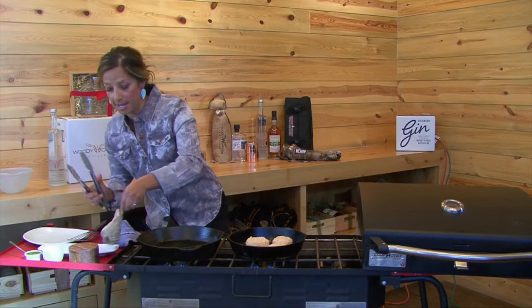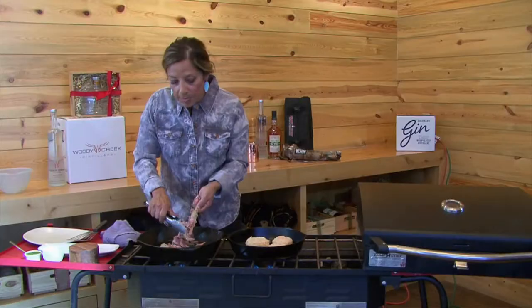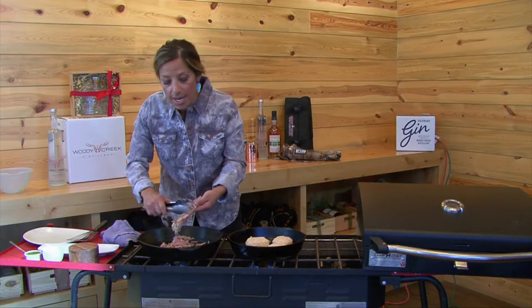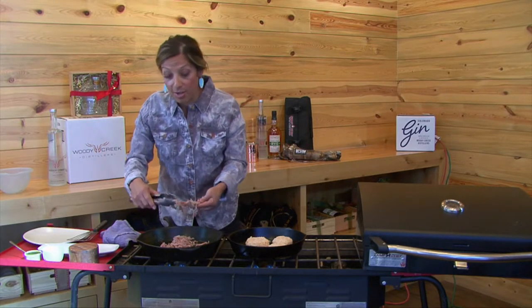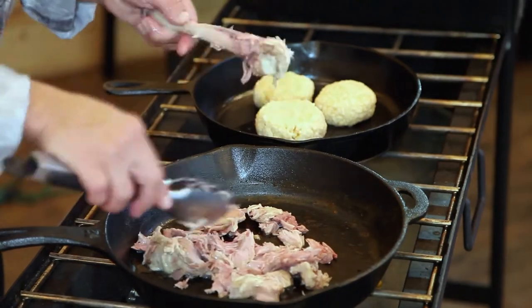So you're just going to grab this leg and pull all this meat off of there. What we're trying to do is just sauté this. You'll notice that the wild turkey drumstick is pink on the inside — don't be discouraged by that. It does not mean that it's not cooked. That is the color of wild game. Even elk is like that. You've cooked it for five hours, it's done.